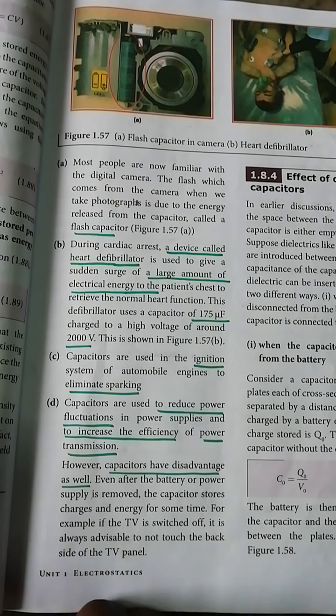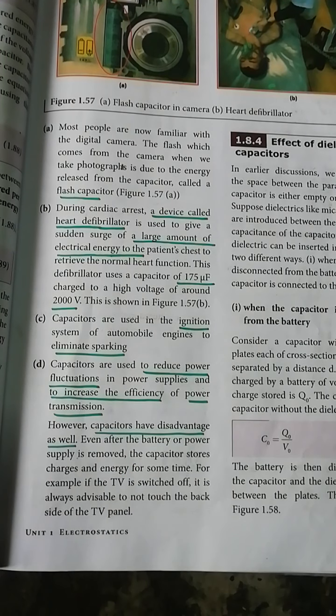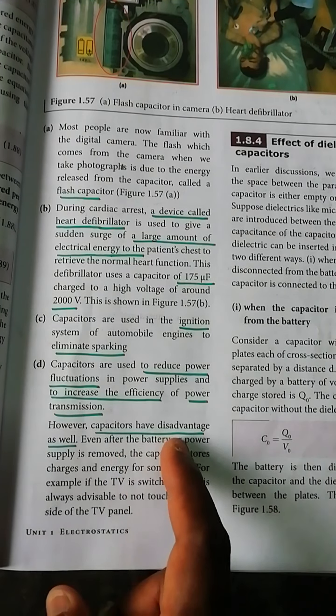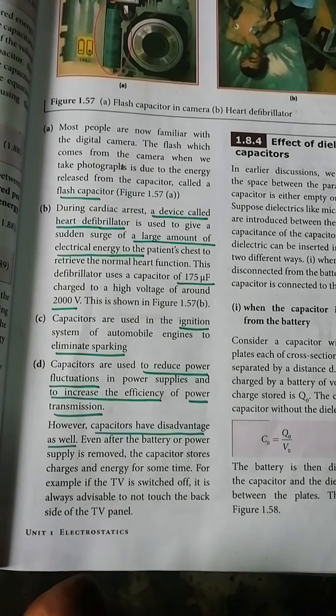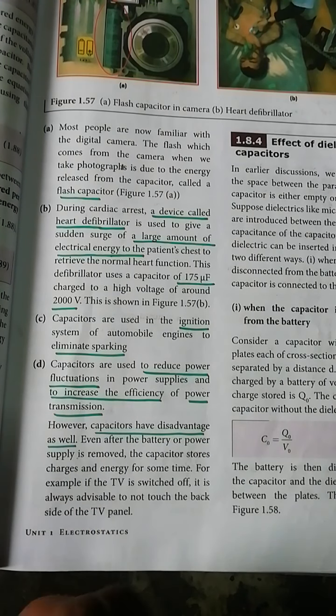Another application of the capacitor is energy storage. The capacitor stores energy even after the battery or power supply is removed. The energy stored in the capacitor can still supply power to the device for some time.